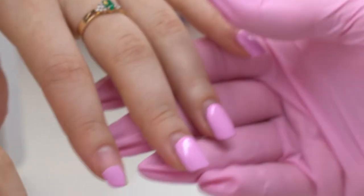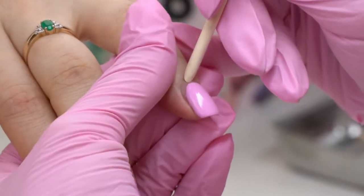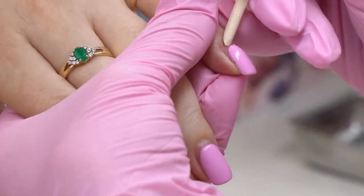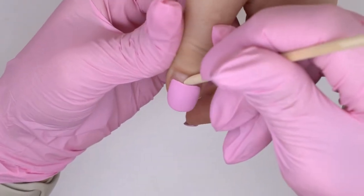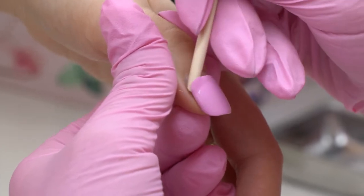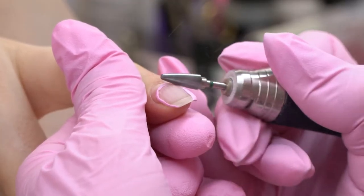Here are today's nails. They seem to have lasted perfectly. But if we take a closer look, we will see air pockets in the cuticle zone here. If it was only on one nail, then we would just call it an accident. But these pockets are on all of the nails, so it was a 99% nail technician's mistake.